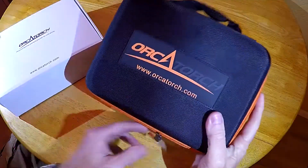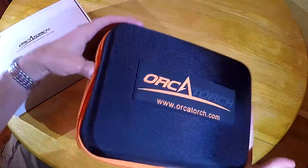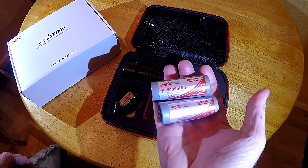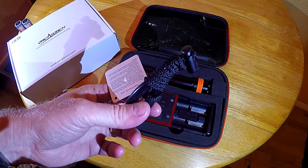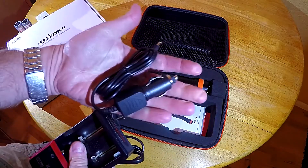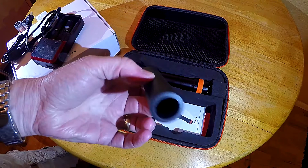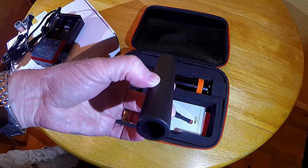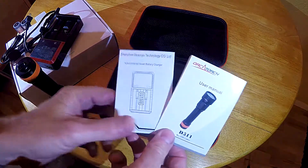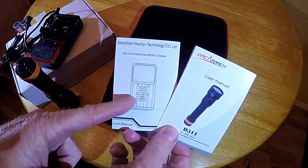The OrcaTorch D511 comes in a nice clamshell carrying case. Included are two lithium 26650 batteries, a wrist lanyard, a battery charger with both a wall plug and a cigarette port adapter, an adapter tube for the smaller 18650 batteries, three replacement o-rings, and a manual for both the light and the charger.